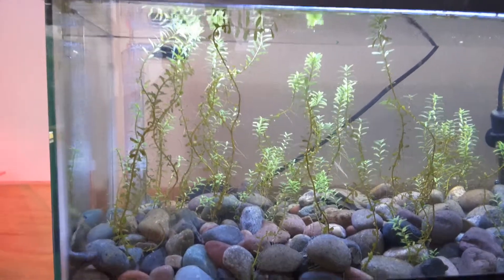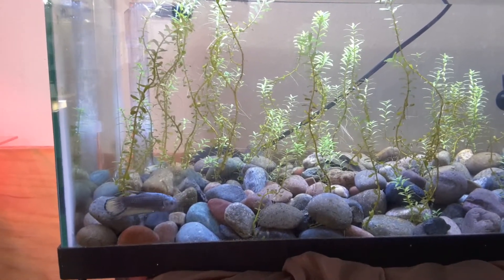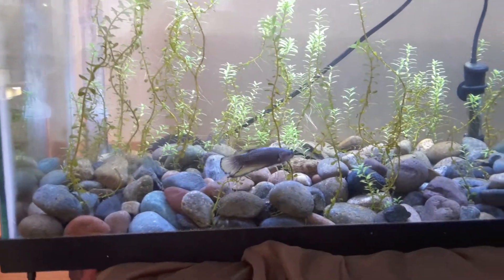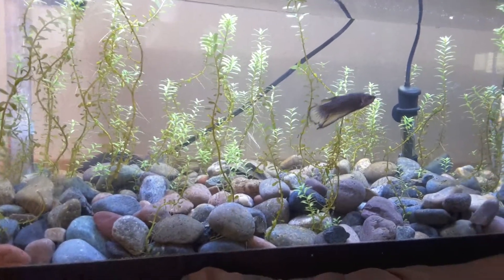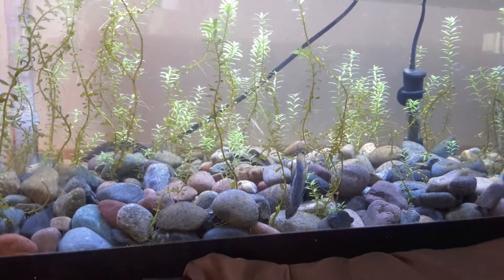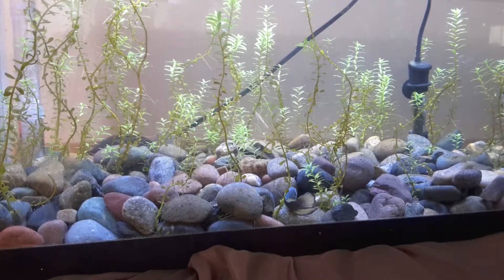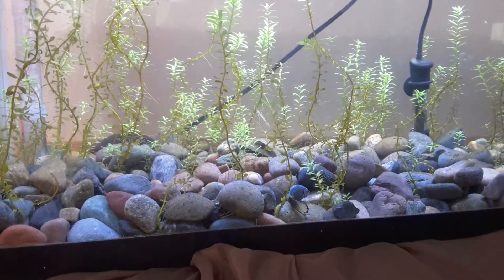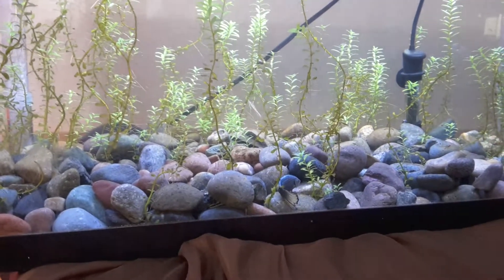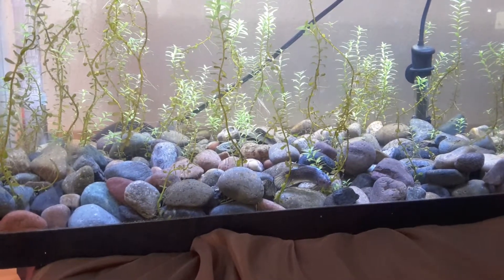I want it thick so I can put multiple fry in here and they won't be stressed out — they'll have plenty of places to hide. The fry won't go in here until they're probably close to a month old, big enough to handle it. I wanted to end the video showing off this big guy — he's just curious, looking around everywhere. Even after two days there's a lot he hasn't looked at yet, but he's doing good. He will be bred, just not yet.